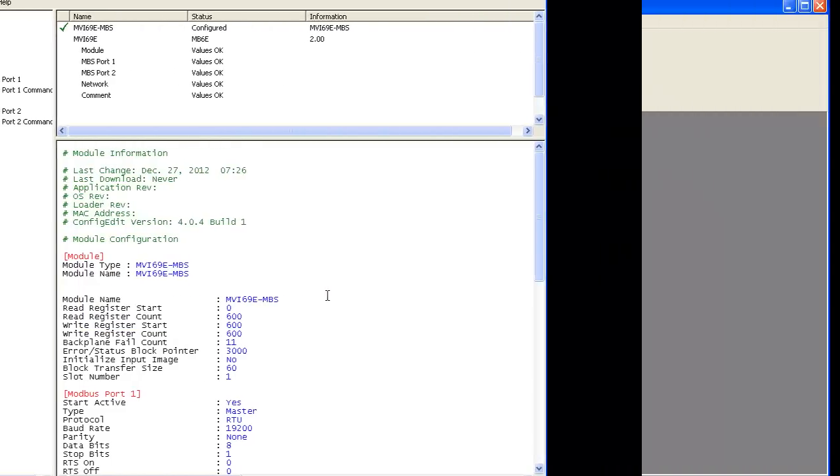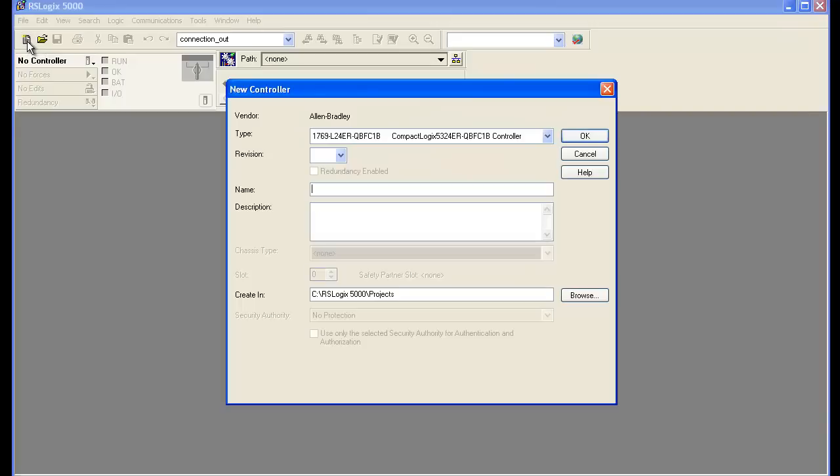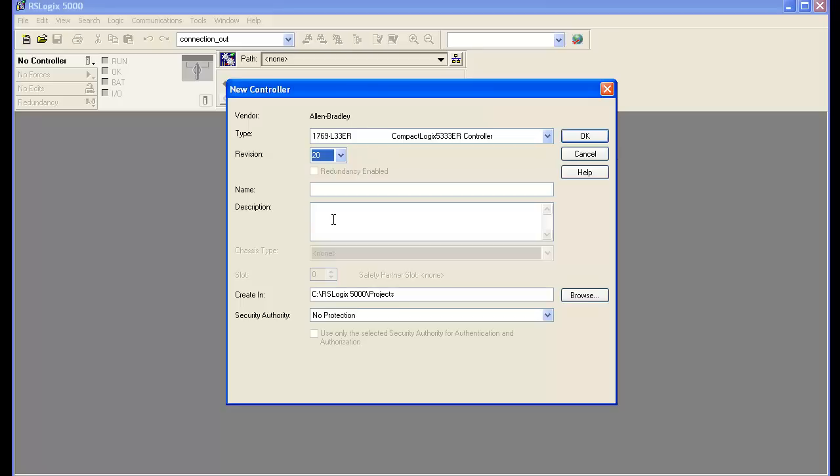Now we're going to create the RSLogix 5000 file. We'll select new. First we're going to choose our processor, which is 1769-L33ER, and we're going to be using version 20. We're going to name it MVI69E_MBS and select OK.